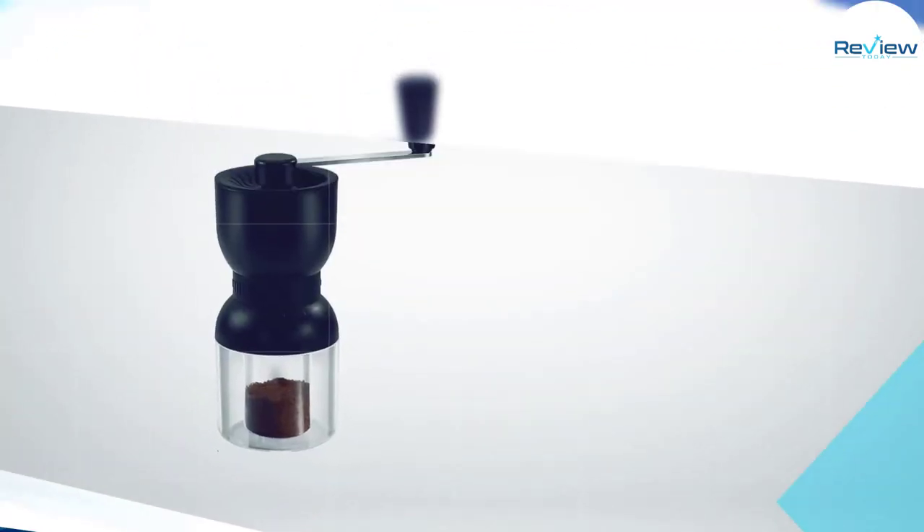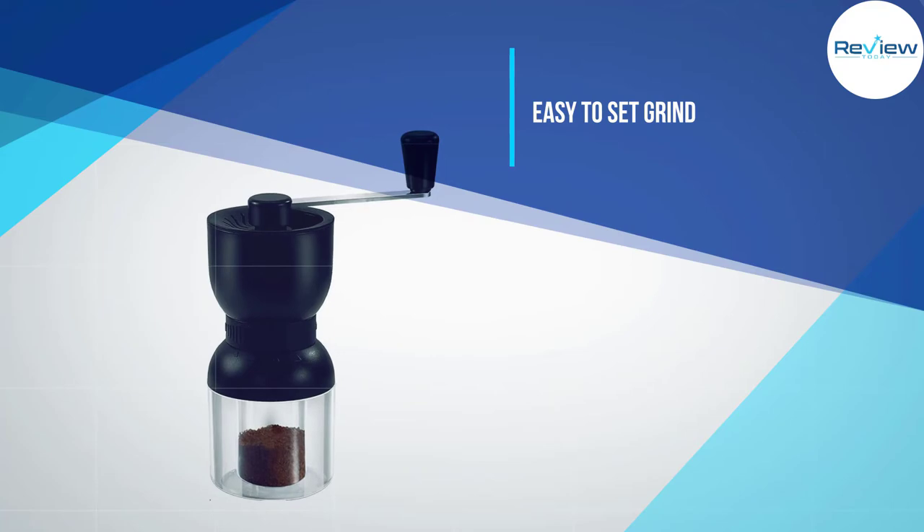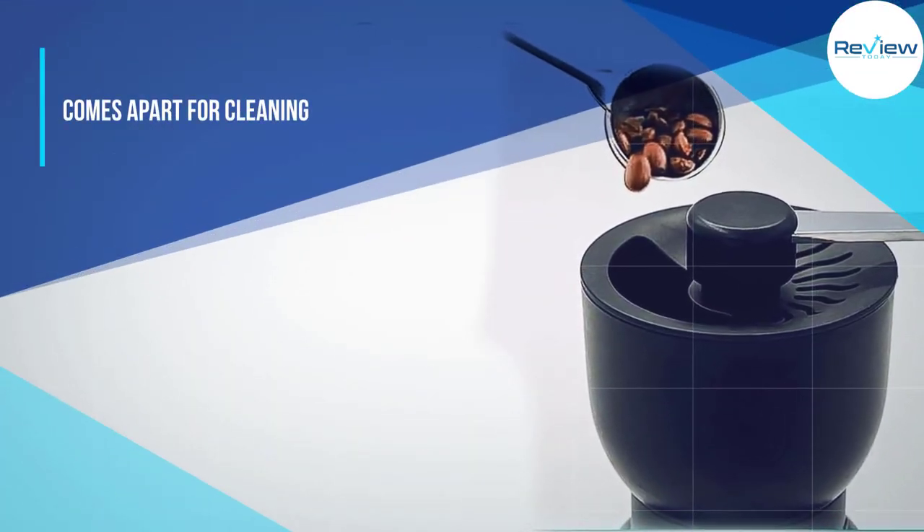Other similar models don't have this feature, which makes it very easy to tweak your grind. I would place it among the most reliable hand grinders for medium-coarse coffee.